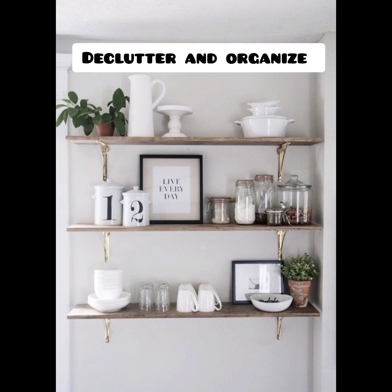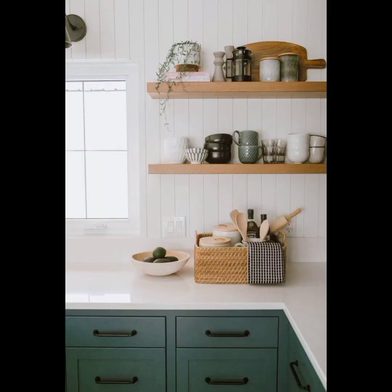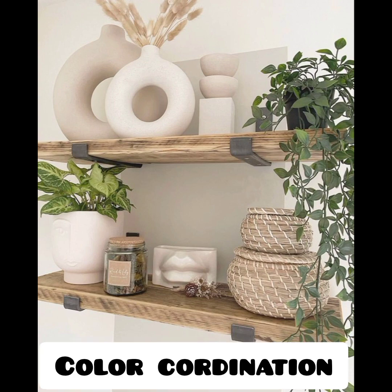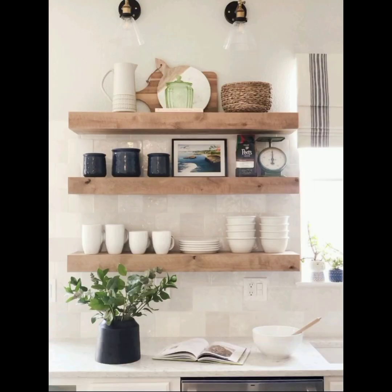Number one: declutter and organize. Before you start styling your shelves, declutter and organize your items. Remove any unnecessary or outdated items and arrange the essentials neatly. Number two: color coordination. Choose a color scheme that complements your kitchen decor.